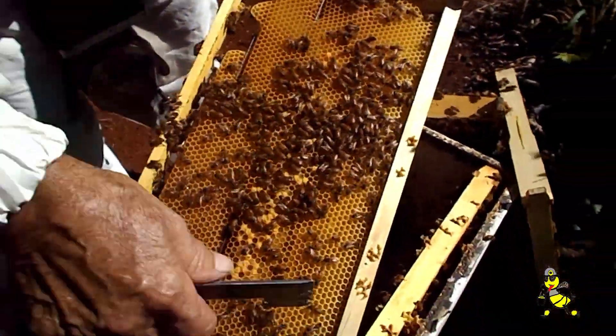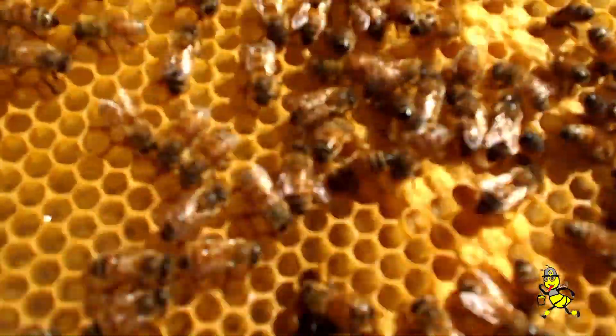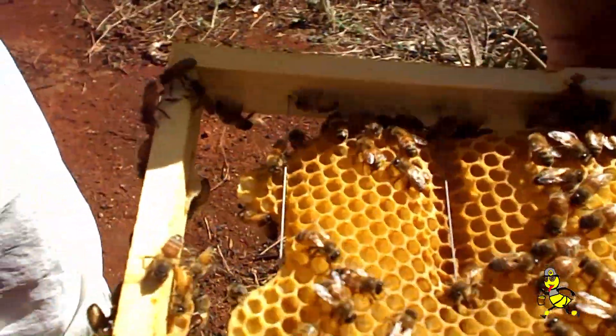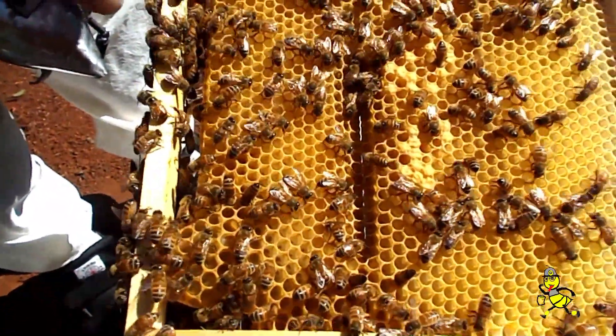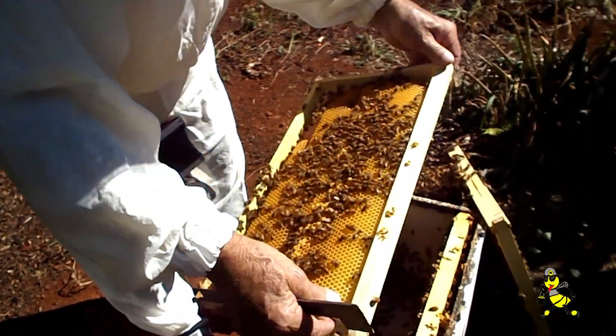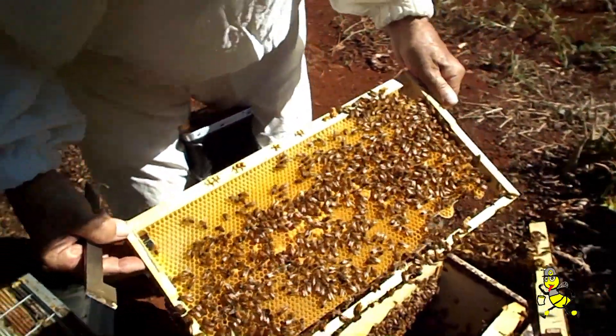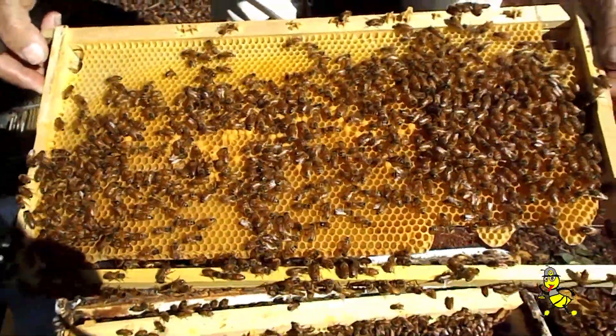You see here — these indents in the comb here and through here — there's no nectar coming in. They started to draw it and then the nectar coming in stopped during a dearth, and they started to chew it out again. So that was the timing of when we put a frame of foundation in, shortly after the dearth started.